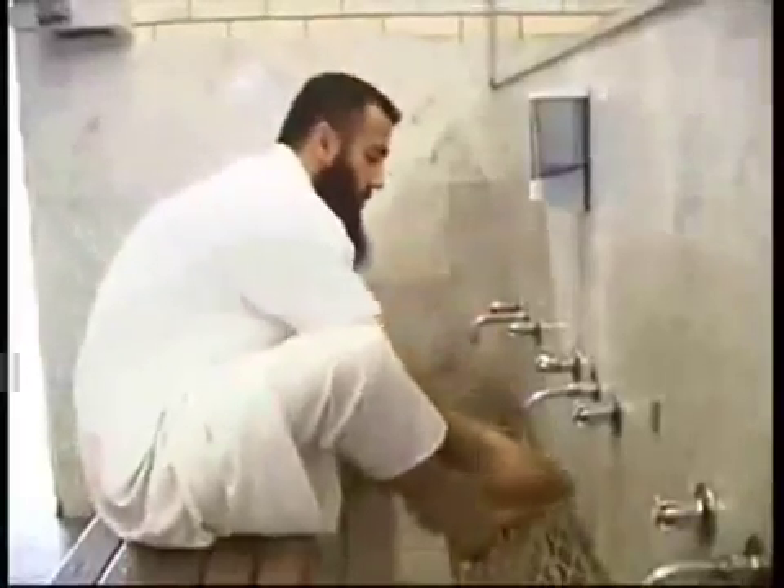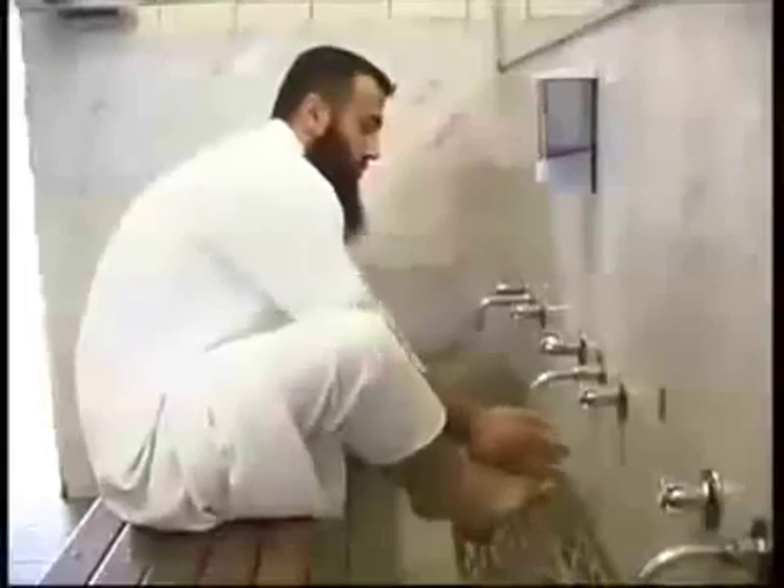Wet your hands and shake off any excess water, then run your hands through your hair forwards and backwards, beginning from your forehead to the back of your head and back to the forehead again. Then clean your ears from the inside to the outside.